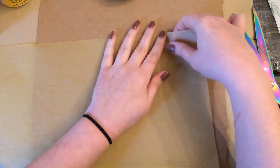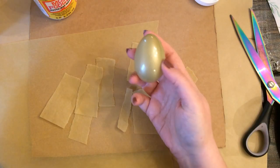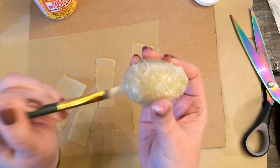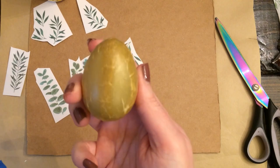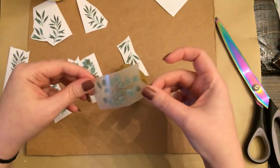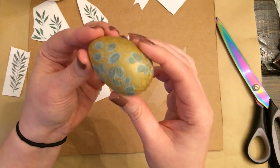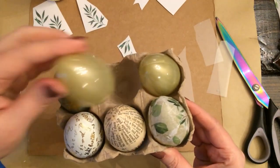For the base of this egg, I wanted to cover up the plastic look and the shininess, so I'm just Mod Podging on some Kraft Tissue Paper to start with. Once that's dry, I'm taking these green floral rub-on transfers from the Dollar Tree and going to cover the whole egg.